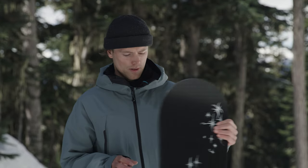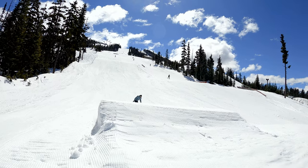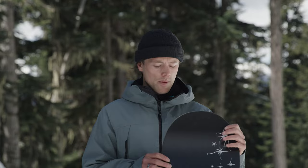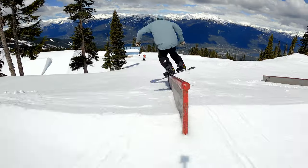First impressions — it's a pretty rad graphic. I really like what they've done with it this year. My first few impressions when I stepped on the board were that it's got insane pop and it turns really well. It's got a really tight turning radius to it.